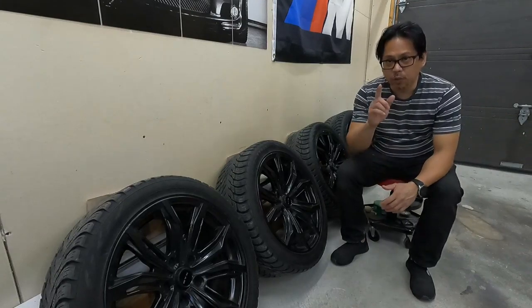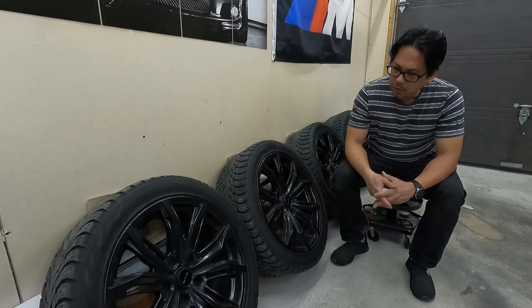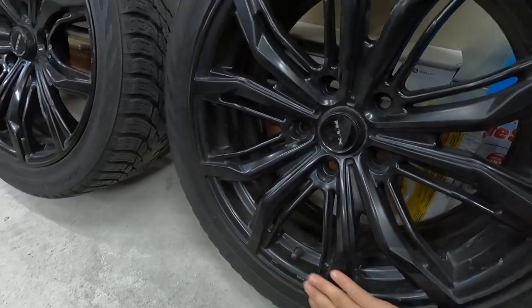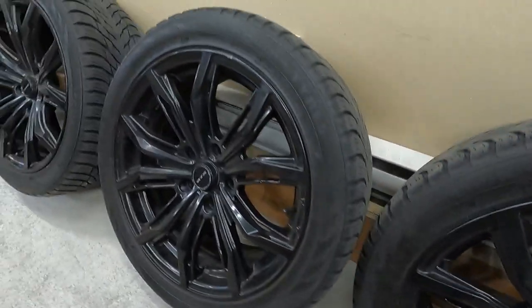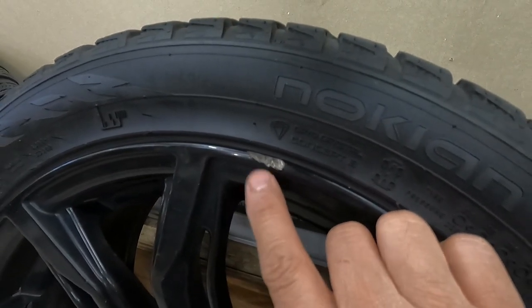Hi guys, how's it going? Today I'm gonna be fixing the curb rash on the winter wheels of the BMW M240i because some of them have some ugly curb rash. After this video they're gonna look a lot better. This one wheel doesn't have any curb rash so it's fine, but here I see a big curb rash that I'm gonna fix.